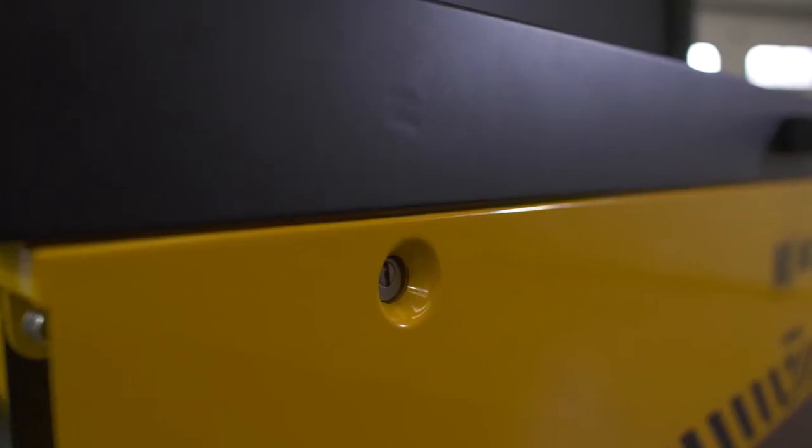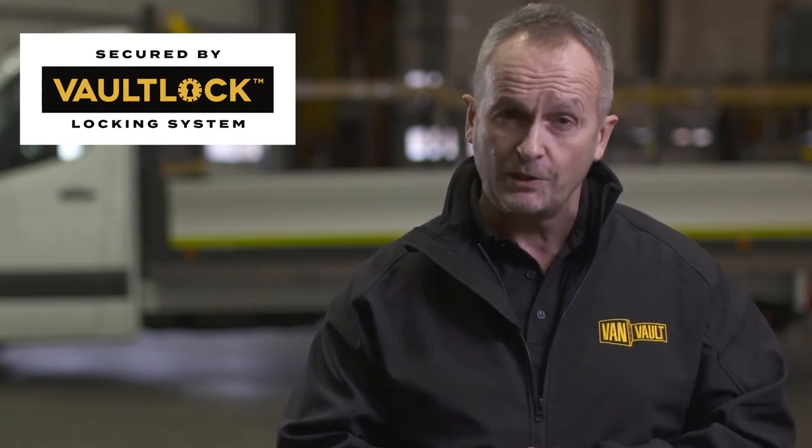Robust security features such as the tamper-proof internal hinge, crossbar reinforcing and the flush front closing lid keep thieves out. And then there is the vault lock locking system — two locks housed deep within the body of the box, shielded by hardened steel plates, giving advanced protection from drilling, cutting and picking.